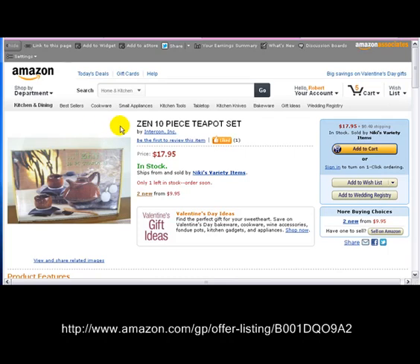Hello and welcome. This is Lightning Liquidators. Today we're bringing you a Zen 10-Piece Teapot Set. It's in your home and kitchen section over at Amazon.